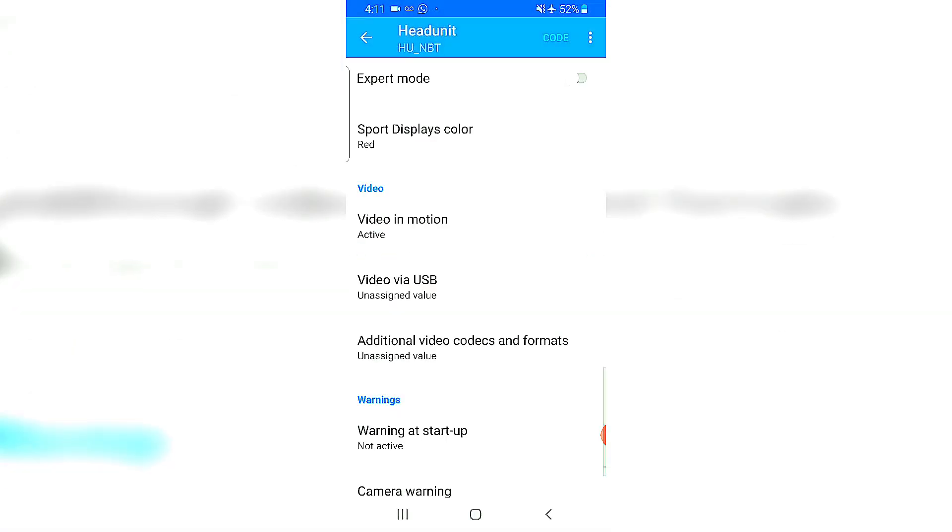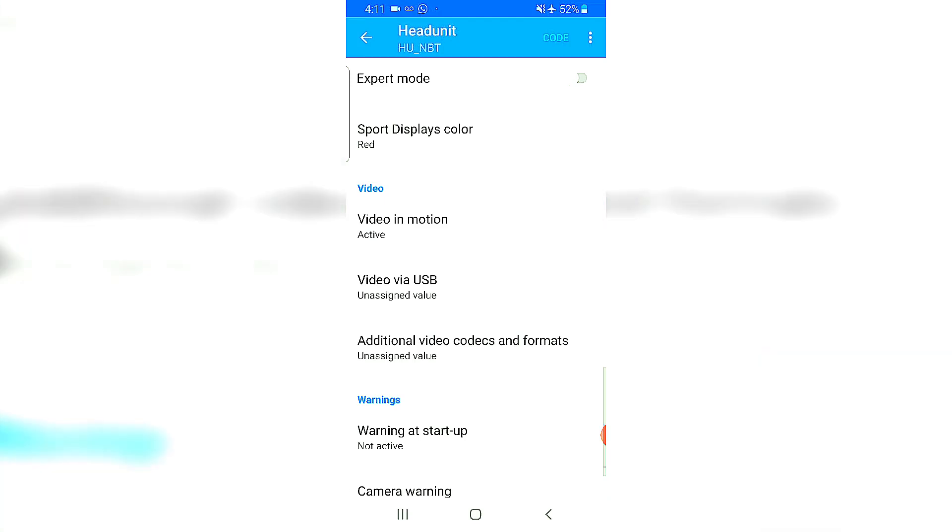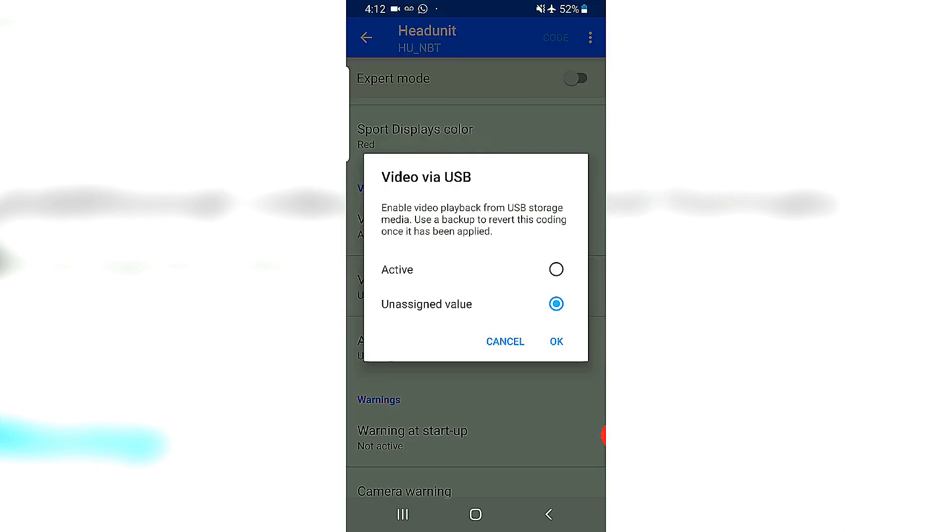Video in motion — I've already activated this previously so it's showing as active. This allows you to play DVDs when the car is running. Most BMWs lock the video-via-USB function, so I'll turn that to active as well.